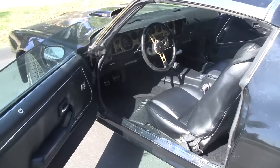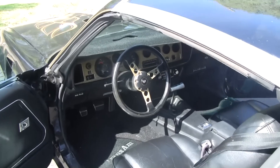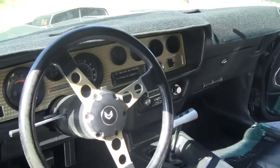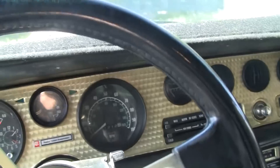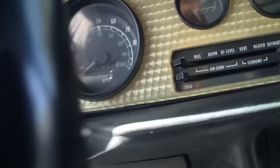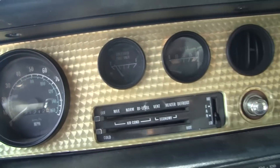Okay, here's the inside. See, there's 20,000. I don't know if you can see it — it's 21,000 on the odometer.